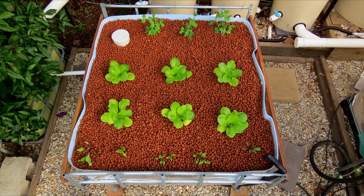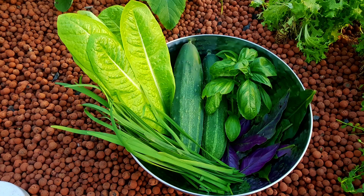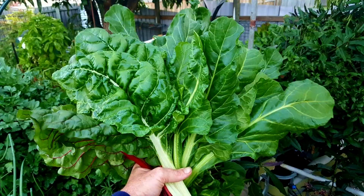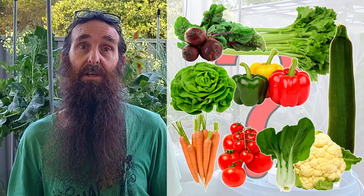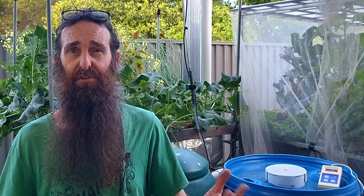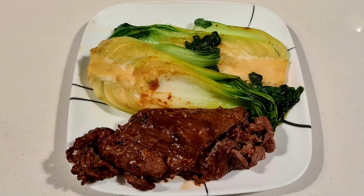G'day folks, it's Rob here. In today's video we're going to be chatting about how to set yourself up to grow veggies successfully in your first aquaponics system, and also what are the best varieties to plant when you're first starting out.